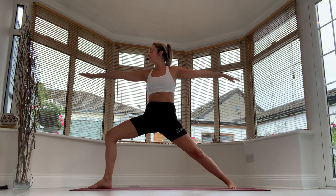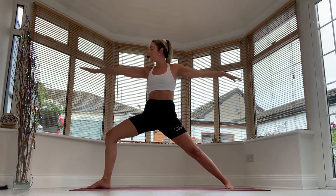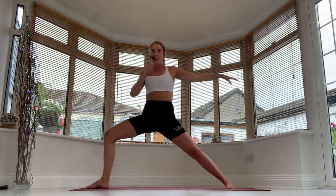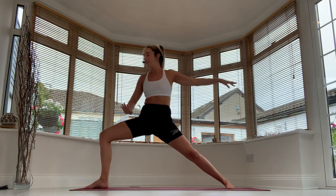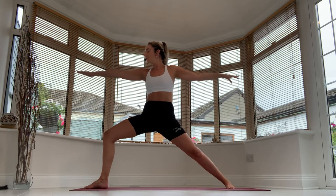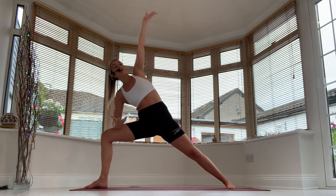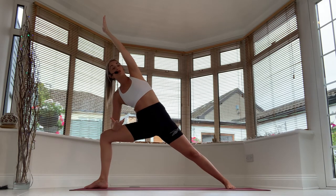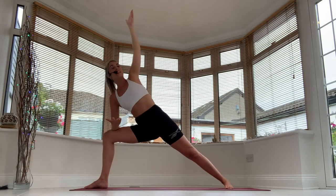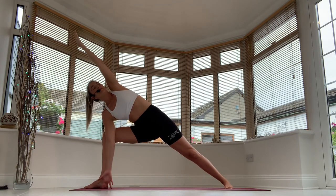Inhale, lengthen the spine. Exhale, sink down into the legs. One more inhale, exhale. Reach towards the front knee, taking the elbow to the thigh, and the top arm lifts — side angle. Draw the navel in. If you can, reach down towards your ankle; if not, stay up — that's fine. Breathe in here, deep inhale, big exhale.